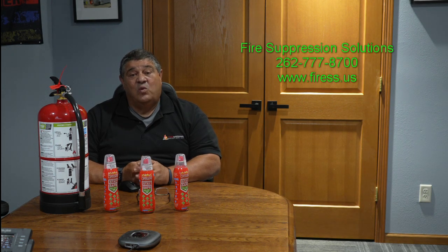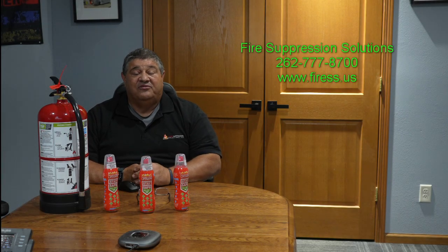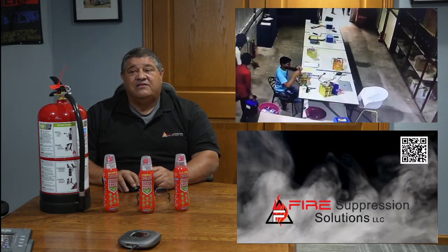I'm going to show you a couple of videos on how a dry chem extinguisher and water extinguisher does not work on a battery fire — the same with a foam or an encapsulated agent. And then I will show you some videos on how our product works. So let's take a look at the first video.